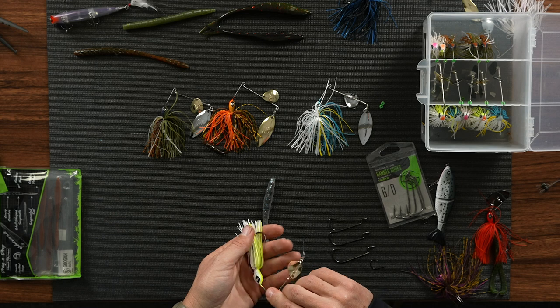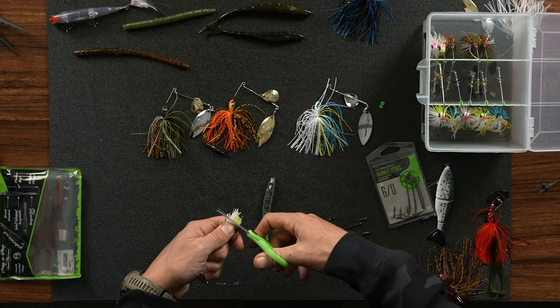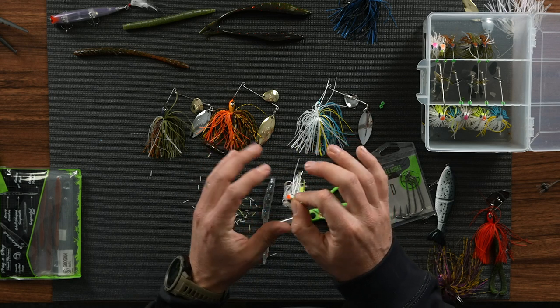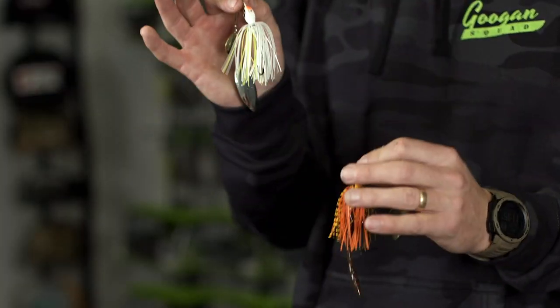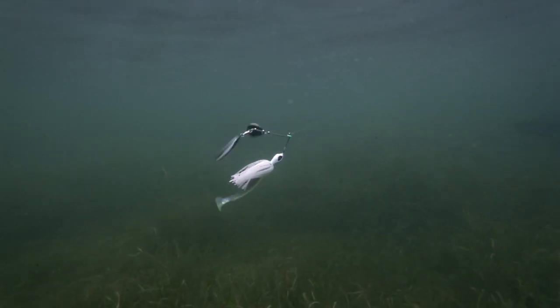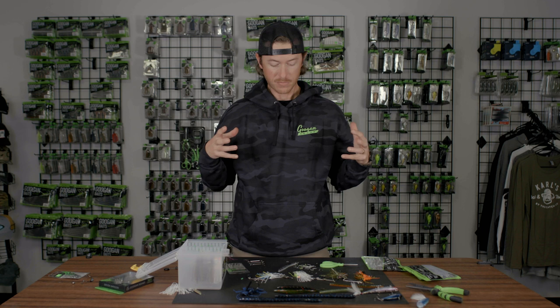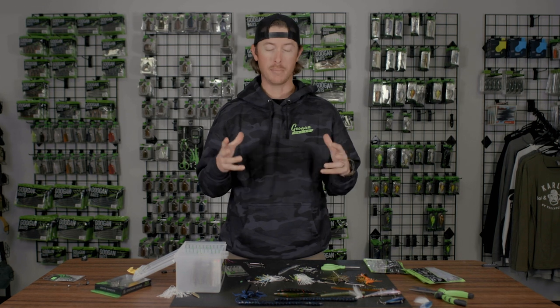You could also trim up your skirt. Making it a little bit shorter will lower the profile and it will also allow the skirt to flare even more. Just take your scissors and trim it up a little bit to match your trailer. This is all experimenting — you can play around with different ones and figure out your favorite trailers and skirt lengths for the body of water you're fishing. Spinnerbaits are really versatile and there are a lot of ways to change, adjust, and modify them to match the type of water and bait fish.